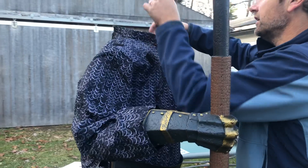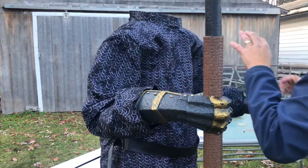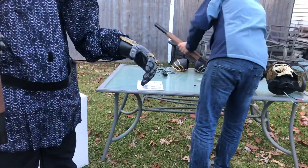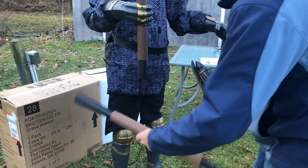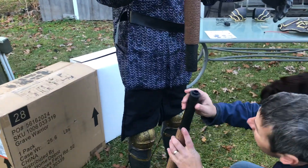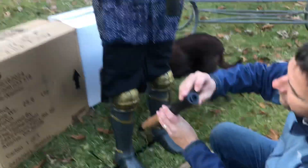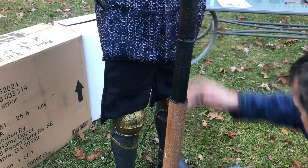I'll probably move the size sticker off of here — I doubt anybody wants to see that on their prop. So next we have the rest of his weapon. One side is finished, so it tells you which side it's going to go in. There's a spot for a larger tab and a smaller tab, so just want to make sure you line those up right, and then just twist it on.